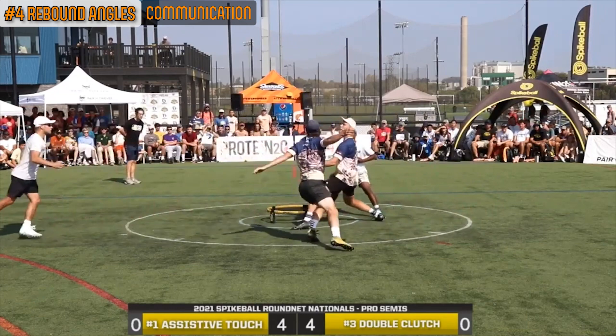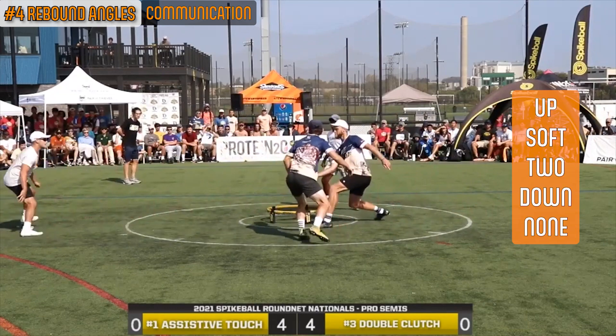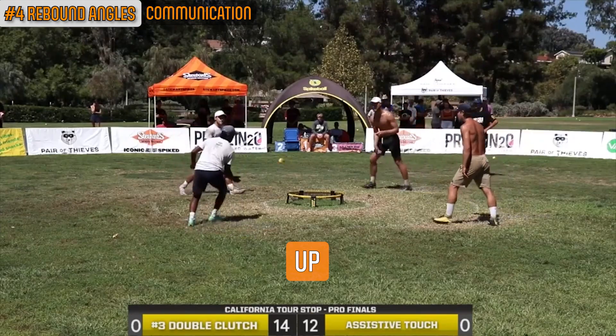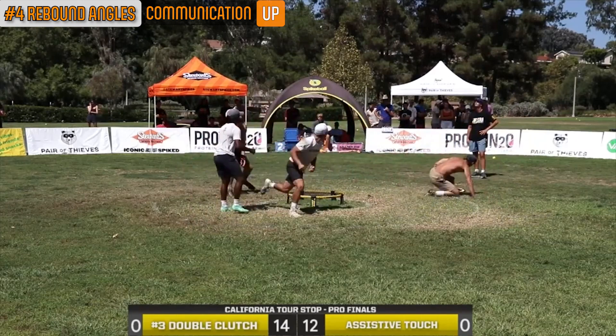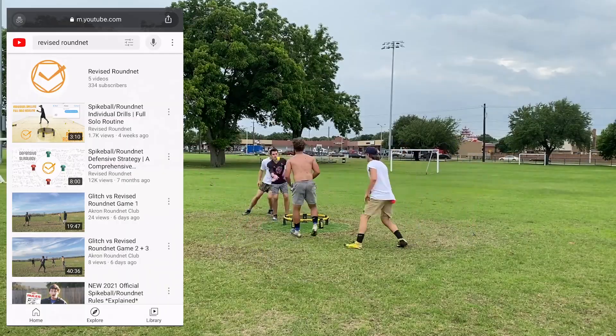Communication: one of the most important keys when playing body defense is communicating with your partner. You can use whatever words you prefer, but the five we use are: up, soft, to, down, and none. Up: the word 'up' signifies that the first contact was made while the ball was in an upward trajectory and lets your partner know that there are only two contacts remaining in the possession.